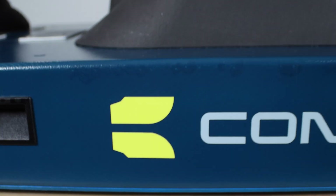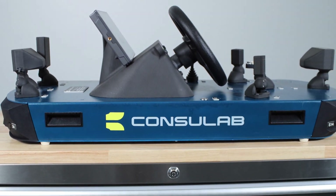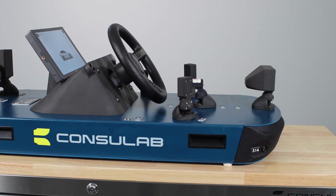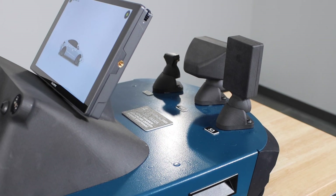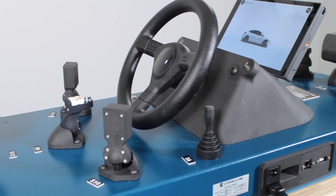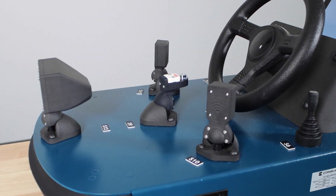Unlike traditional methods that require a complete vehicle, an alignment machine, targets, and a scan tool for ADAS calibrations, the EV360 offers a unique approach. It is a scale model trainer that provides an exaggerated pedagogic representation of ADAS sensors and their functions.